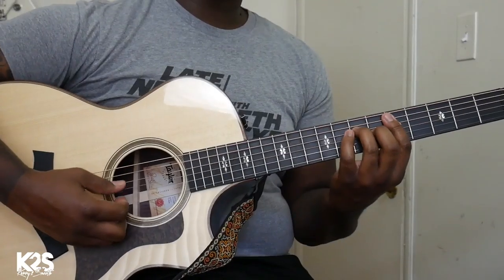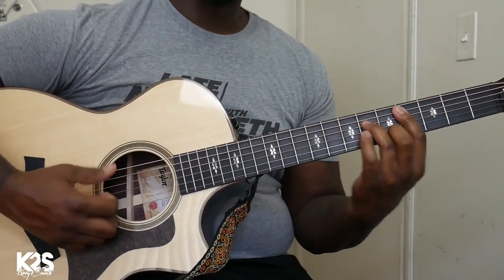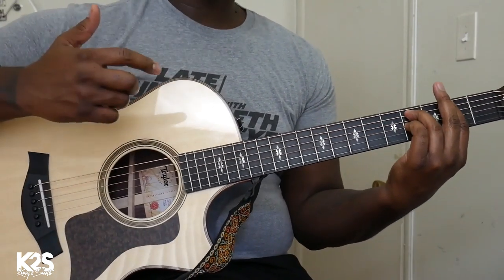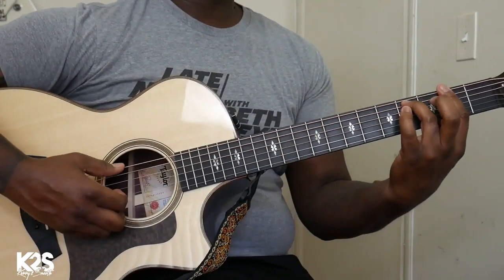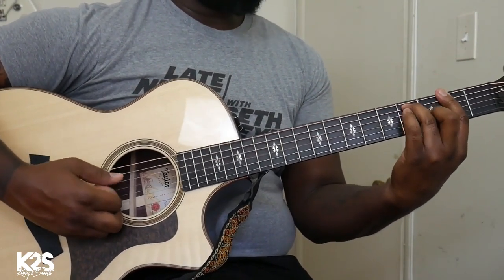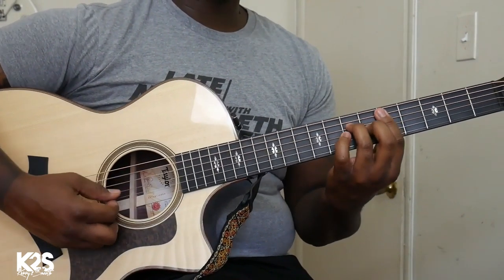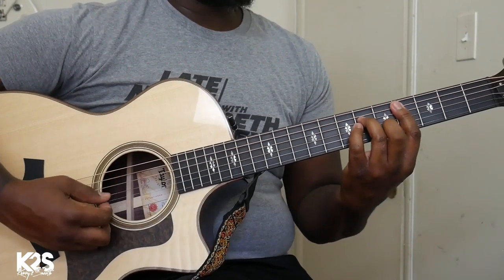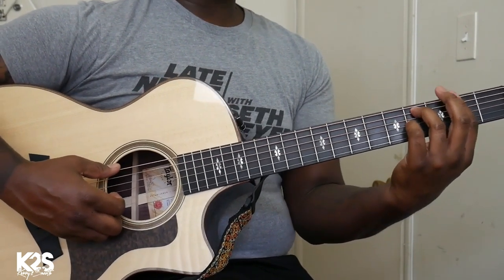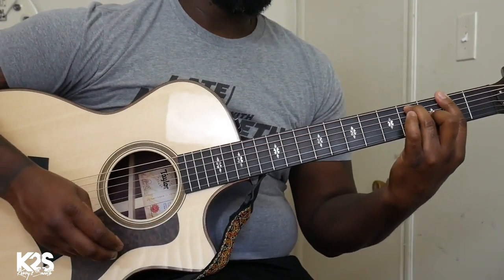The progression today is going to be 4, 2, 3, 6. When we do our 6, we're going to do a sus4 to a dominant 7. For those who don't know or are familiar with the number system, that's going to be D major 7, B minor 7, C sharp minor 7, then we're going to F sharp sus, F sharp dominant 7.